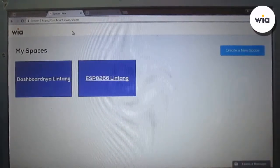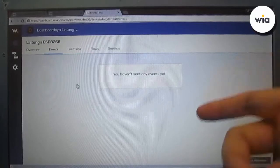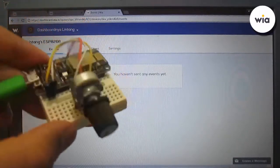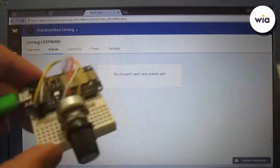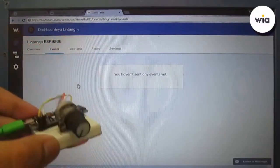Let's check my dashboard. This is my dashboard — there are no events yet; it says 'You haven't sent any events yet.' So let's send the event — the JSON data of this potentiometer value. I'll turn it on with 5V.